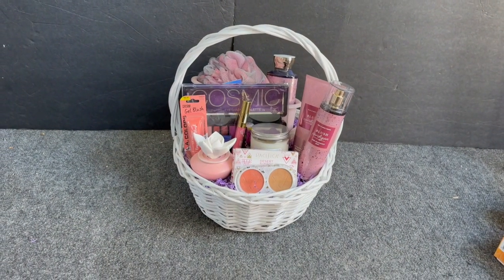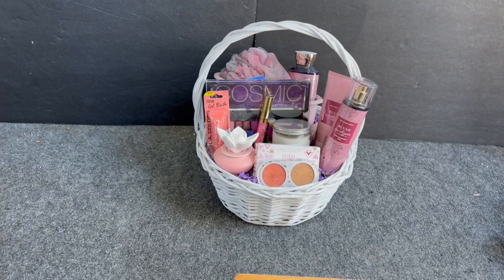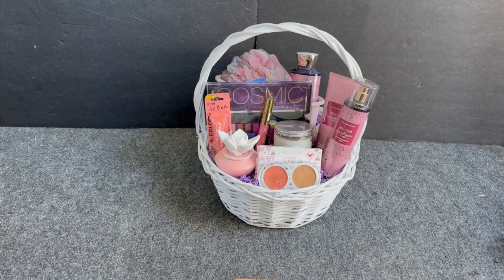That one has been put together. The only thing I'll do is definitely put a description on it, because when I shrink wrap it you're not going to be able to see every little detail of what's in the basket. Always put a little description — I think that will be great.